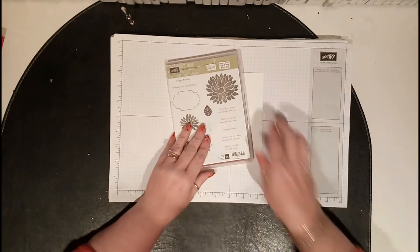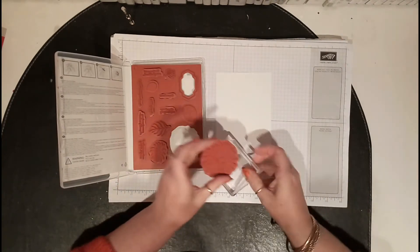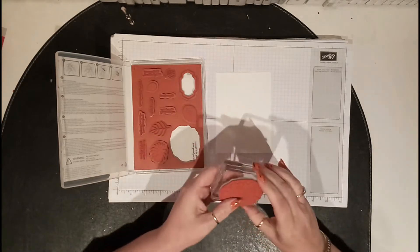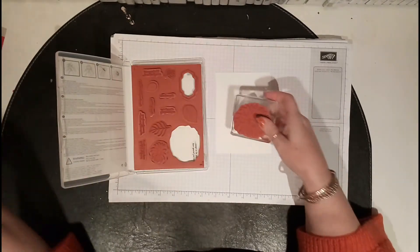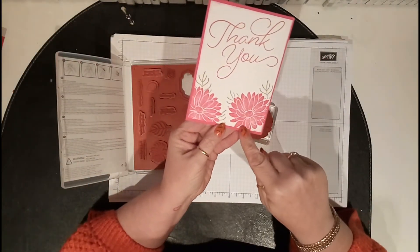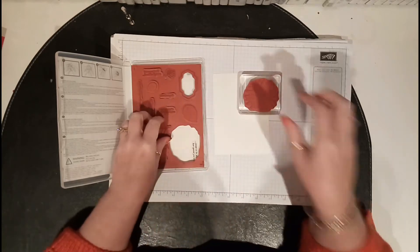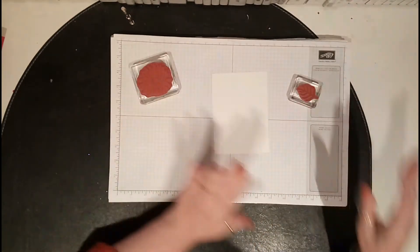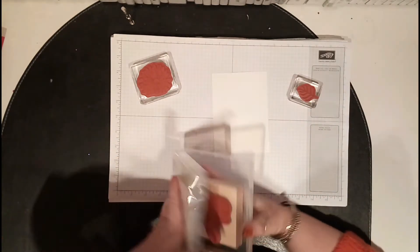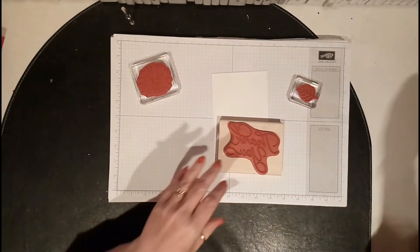I used the big one — I don't know if you can see, but it's kind of stressed so you don't get a crisp image; it's part of the stamp which is really nice. Then I used this one too. The 'thank you' stamp is on wood, so I haven't even got to find a block for it, which is pretty cool.